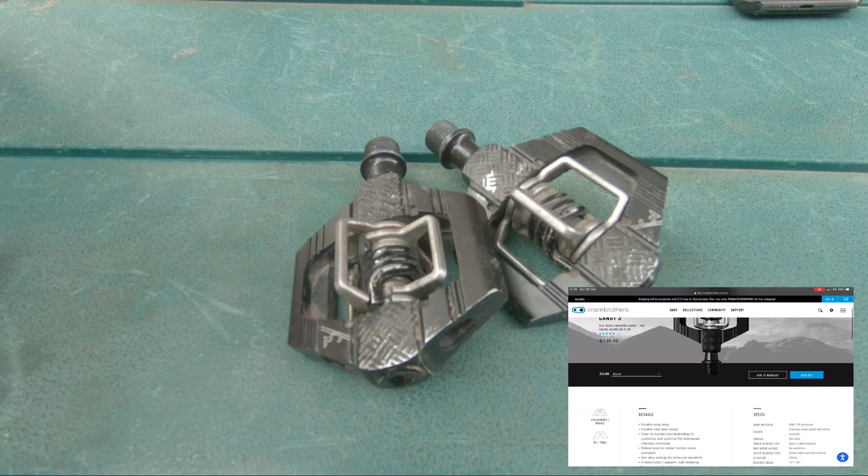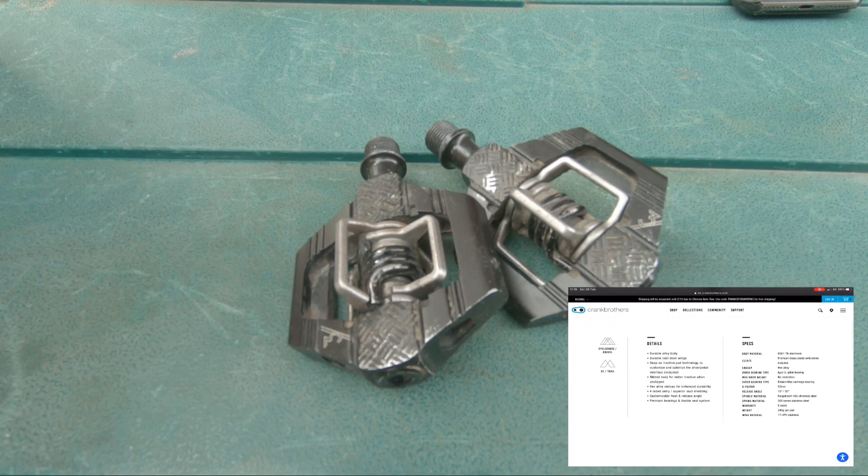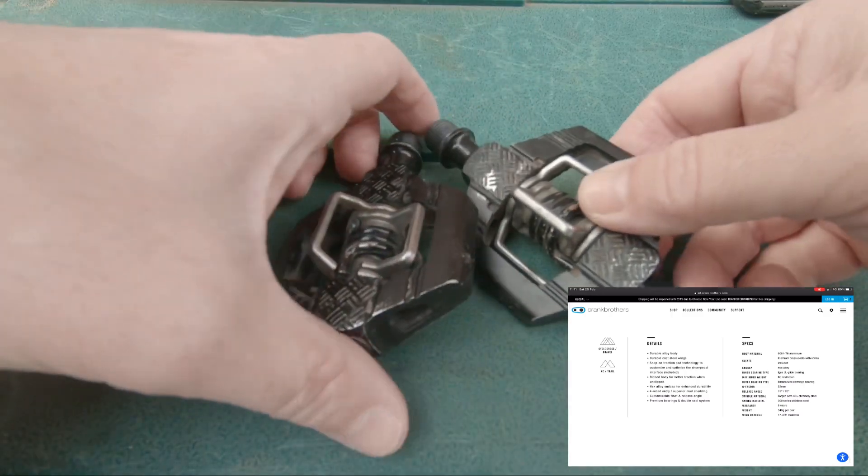Some details here: they feature a durable alloy body, durable cast steel wings, snap-on traction pad technology to customize and optimize the shoe-pedal interface — which comes included — ribbed body for better traction when unclipped, and a hex alloy end cap for enhanced durability. Four-sided entry, superior mud shedding, customizable float and release angle, premium bearings, and a double seal system.